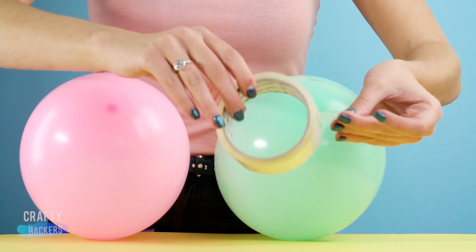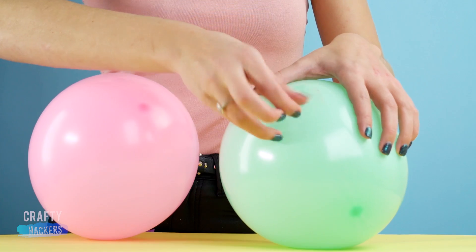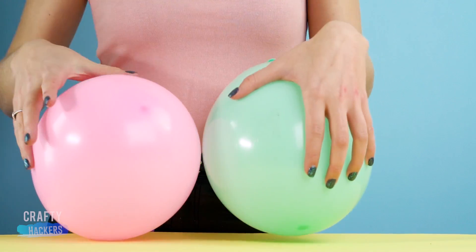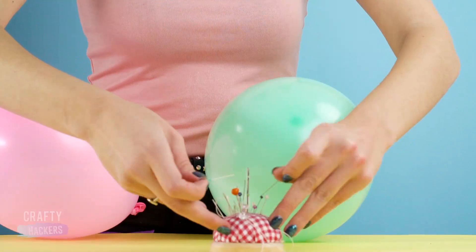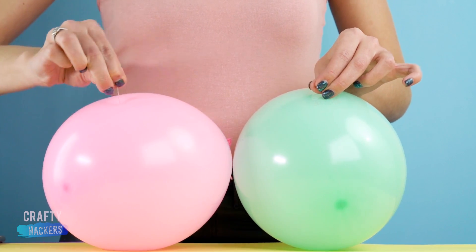This is a magic trick you can show your friends. Put a piece of tape onto a balloon, then show your friends how you can push a pen through it without popping it. Push a pen through another balloon without tape and it will pop, but the magic balloon stays intact.